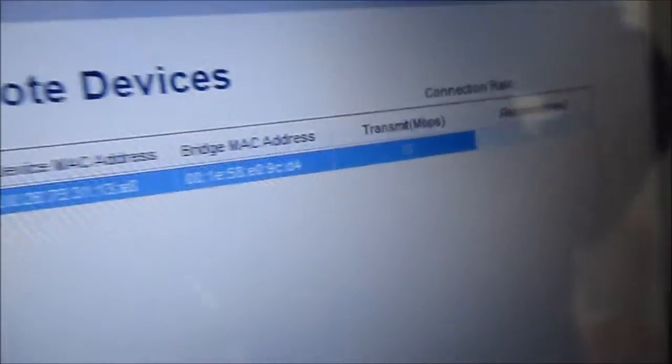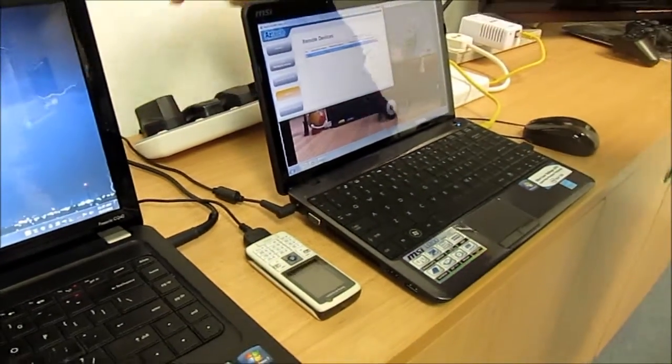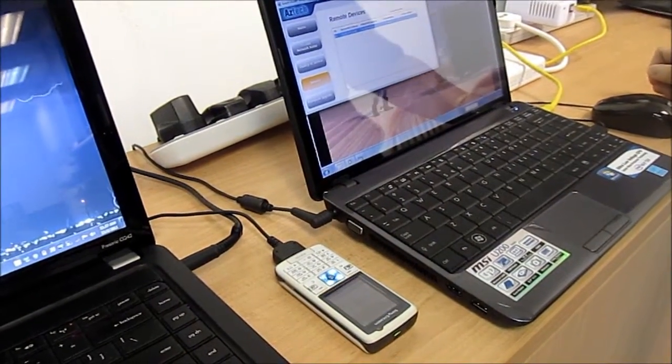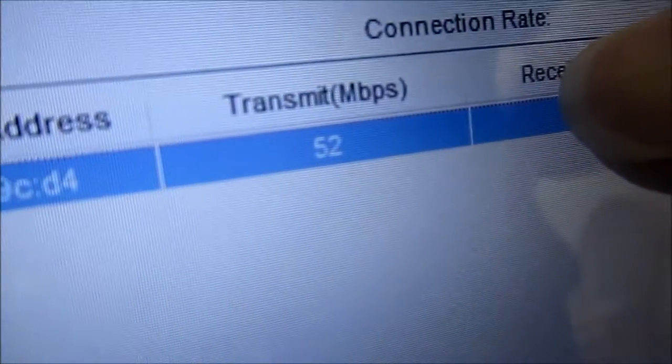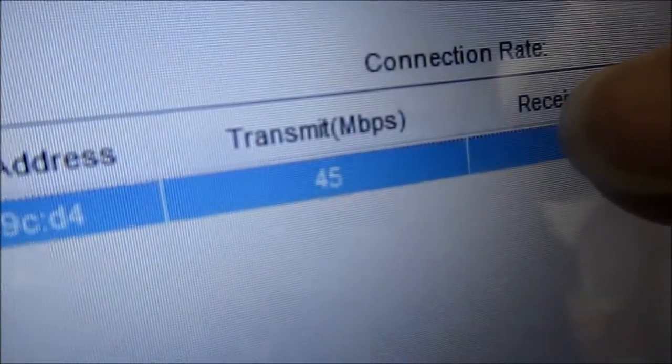Now let's turn on the cell phone charger and see what happens. The phone is lit up. Now taking a look at the connection rate — it's showing approximately 50, 51, 52 Mbps.